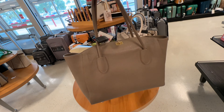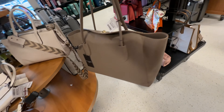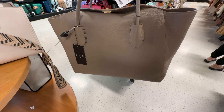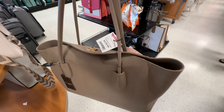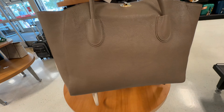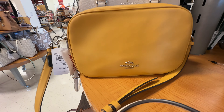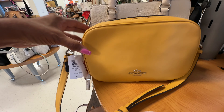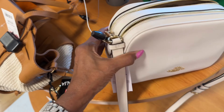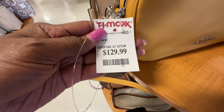Look at this large taupe bag — some people might say it's taupe — it's by Clamir, made in Italy, $130. Look at this beautiful Coach crossbody — this is the one with a double zipper up top, slip pocket in the back. I have the pink one. The price for it is $130.